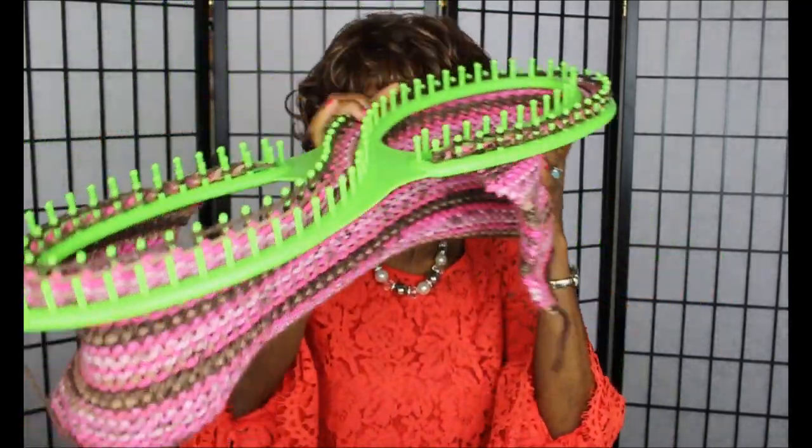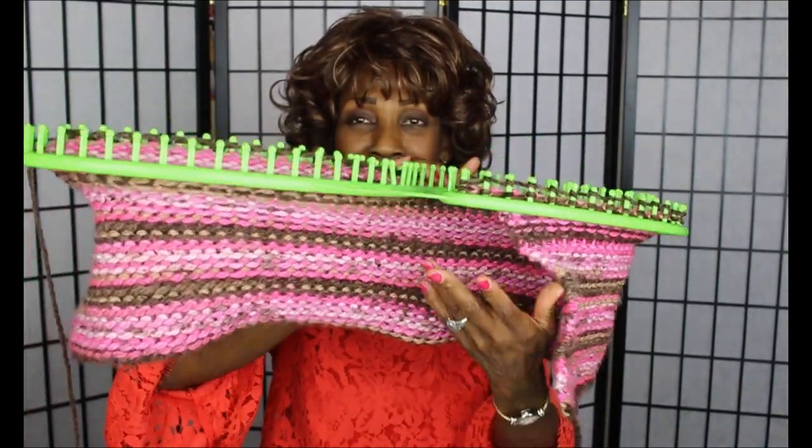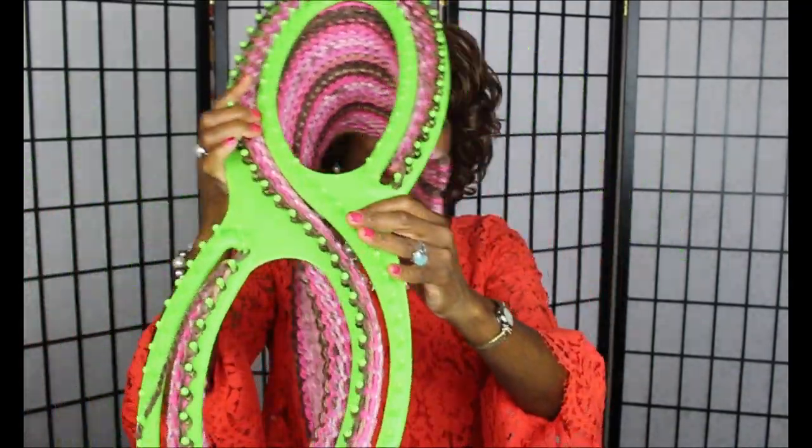This is my first time using this type of loom. I have a baby blanket started here and there are pros and cons. This loom is something that you either enjoy and like working on a lot, or you don't.